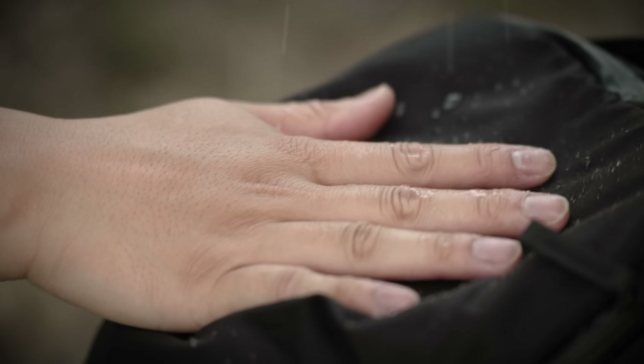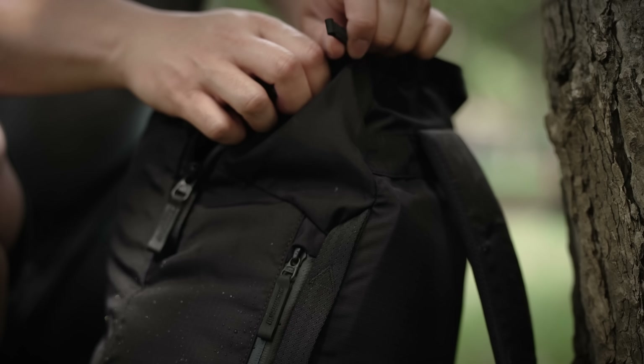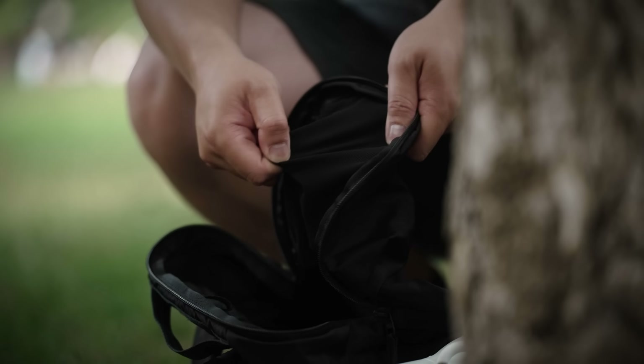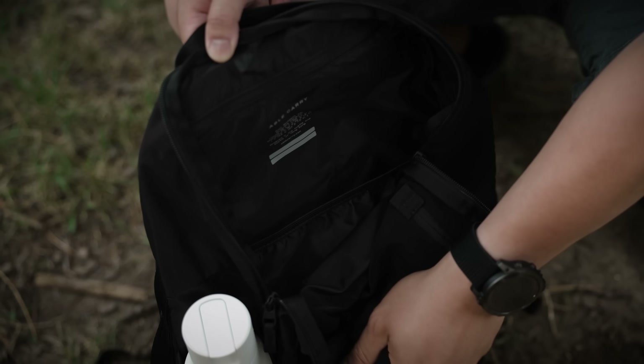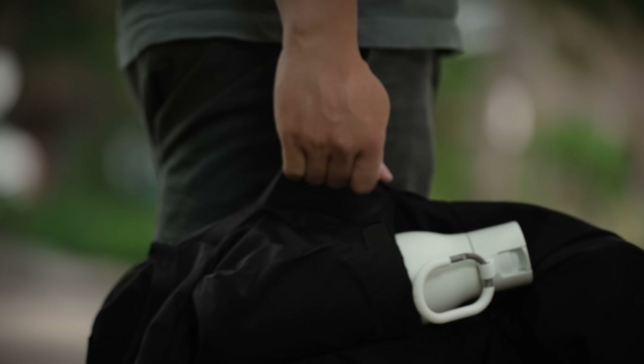But more importantly, is the tough Cordura nylon construction, that's fairly waterproof when combined with the sealed zippers. So, everything is safe inside the bag, no matter how sweaty you get. The main compartment packs quite a bit as well — I can fit my gym clothes, towel, and even shoes inside comfortably. But it also has a mesh zippered pocket on the inside, along with exterior pockets for quick access as well.